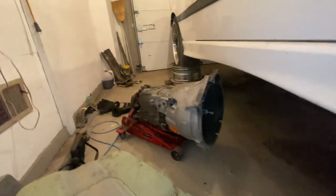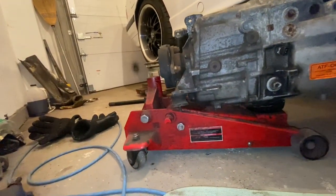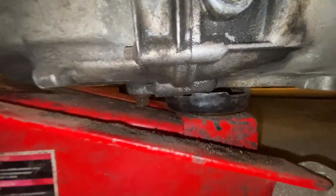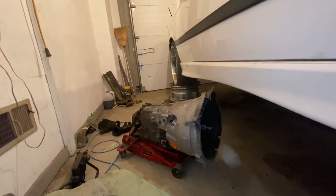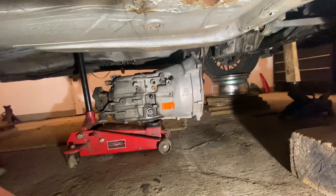Got the transmission on a big jack with the handle removed so I can drive it in easily. From the side view, it went in pretty smoothly. Let me get directly behind it to show the alignment.